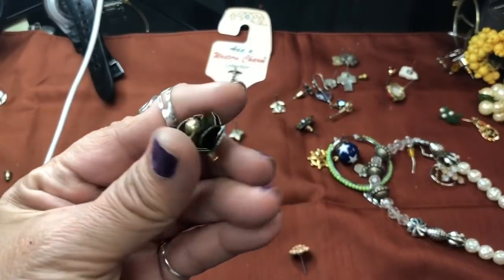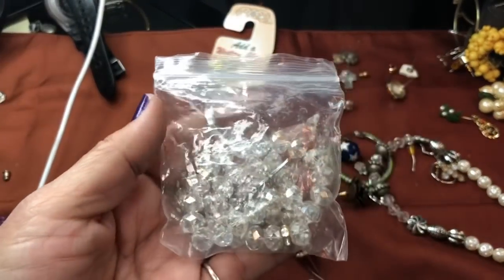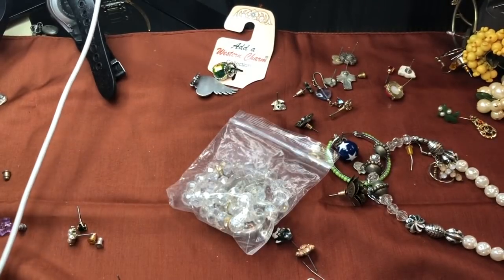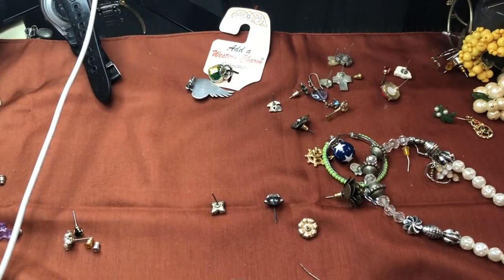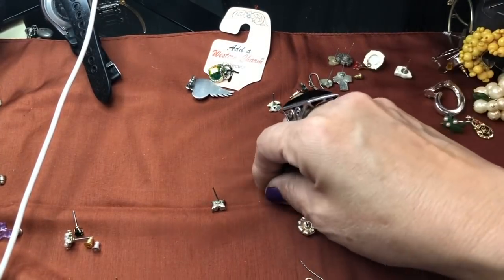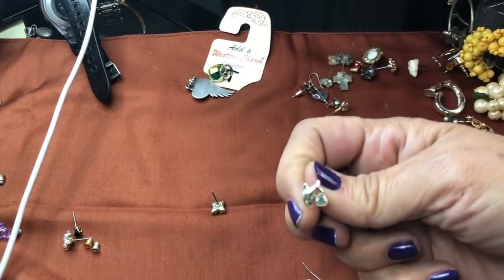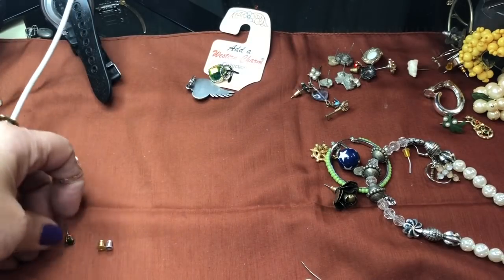I like this one a lot — I don't see a match to it. It's a little rose. Oh, here's a bag of something, and here's a green one also. Lots of backs left over. But I still have another jar from this store, so I'm going to leave these single earrings in a separate jar. This is a little dolphin — looks like sterling, maybe not. We'll take a better look at that.